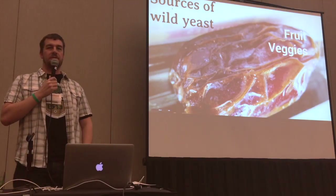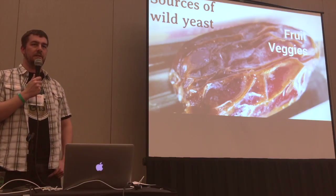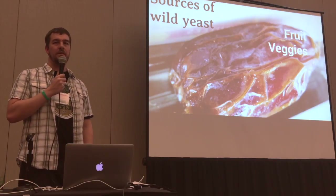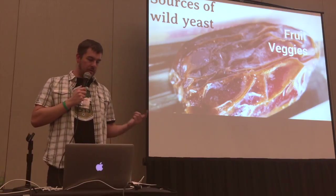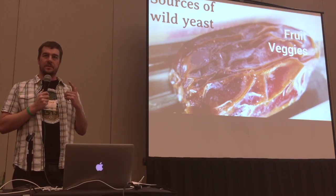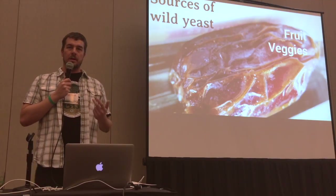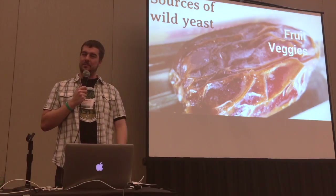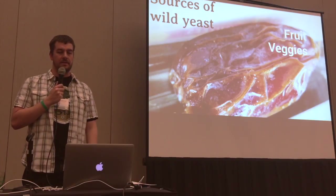Vegetables are another source, though they're a better source for bacteria. When you think about sauerkraut, you just chop up cabbage, put salt on it, and it ferments itself with lactobacillus. But a really good vegetable, especially if you're looking for yeast, is ginger — and also similar to ginger, turmeric root. These are host to a whole bunch of great microbes: yeast, Brett, lacto, and also some useful molds.